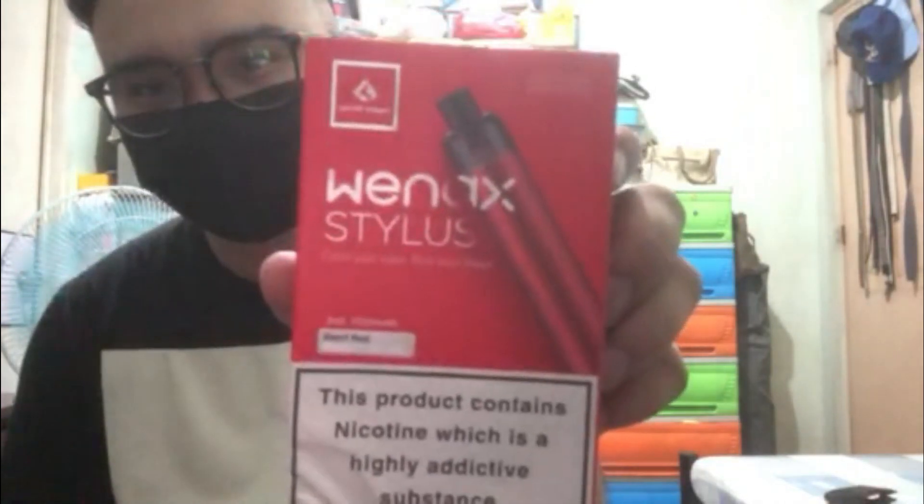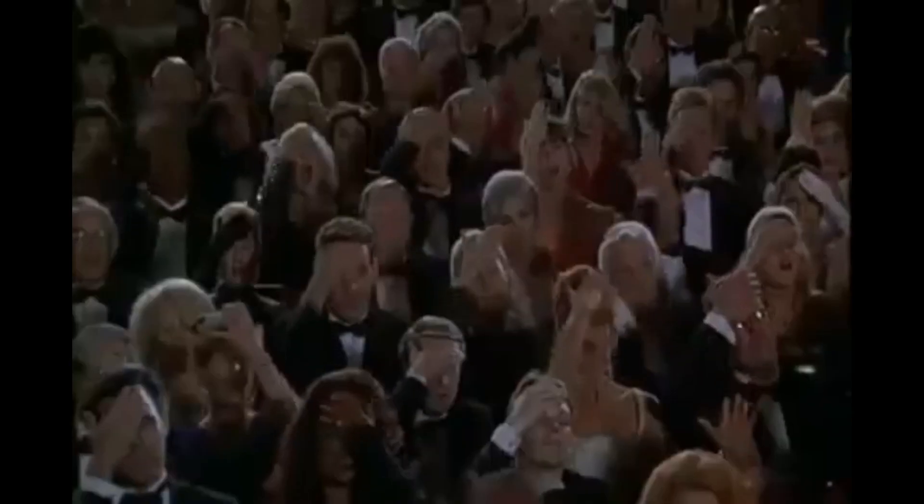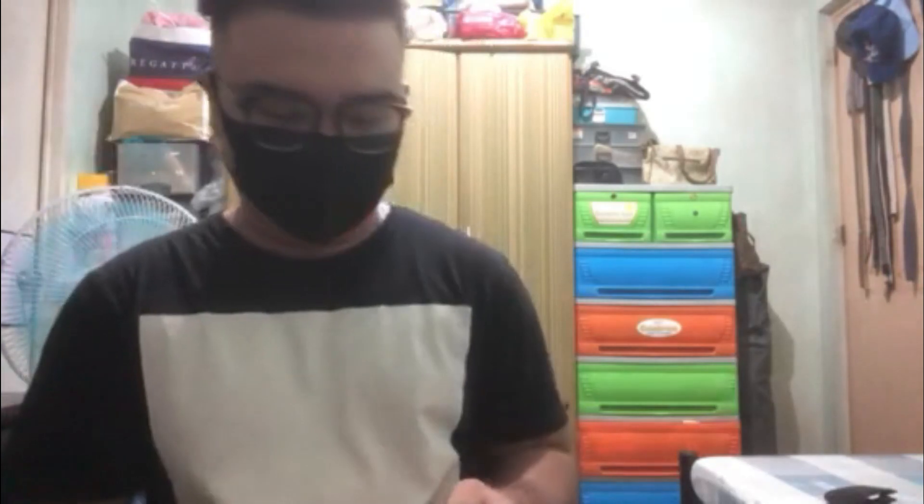Ganito yung itsura ng package niya kapag binili nyo. Sa loob ng package, meron tayo yung cartridge tsaka yung pod mismo. Yung color na inorder ko is yung devil red.